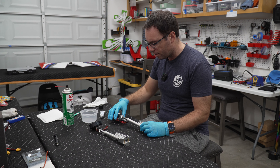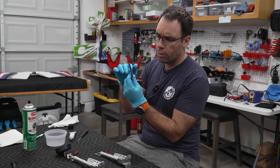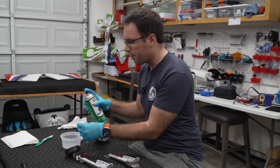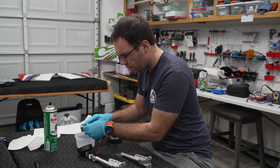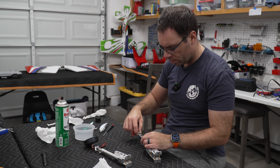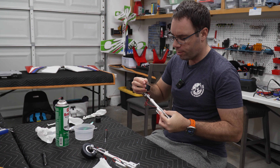We remove the bolt that keeps the scissor together, and the cylinder comes out. It comes with a good amount of very thick grease. We remove that and clean it with brake parts cleaner. Now we have something similar to the other one — still not the softest suspension, but definitely easier to compress than before.